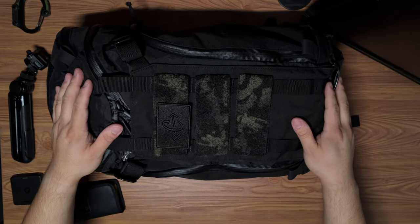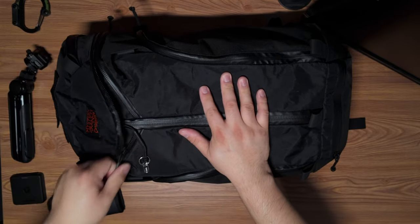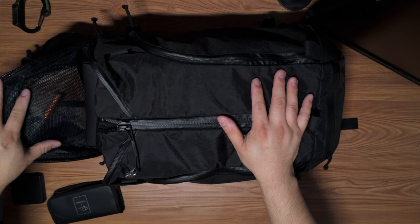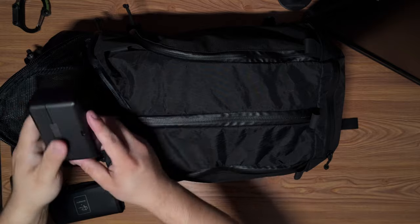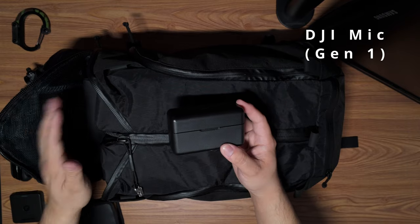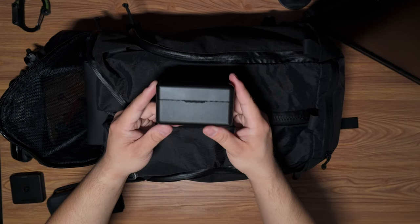Again, this has that tri-zip design where you can open it from the top or from the middle. Now let's go into the main pocket. There's a mesh netting so you can see what's in the top pocket. The first thing I have in here is my mic, which I'm currently using. I'll leave these either in the top or on the sides, but I bring this wherever I go because having great audio is crucial.